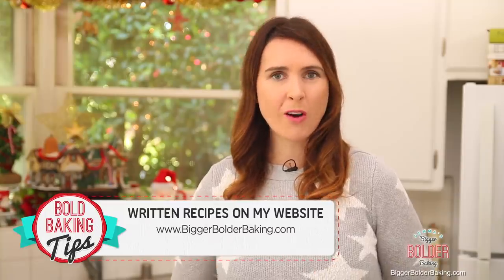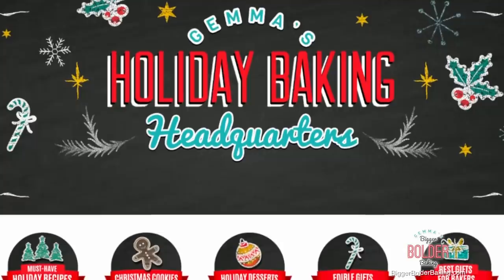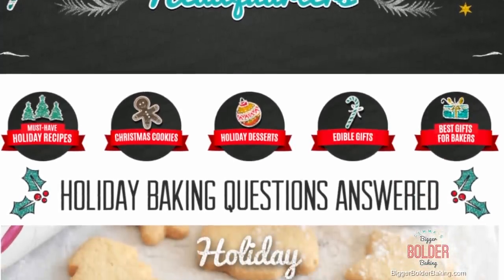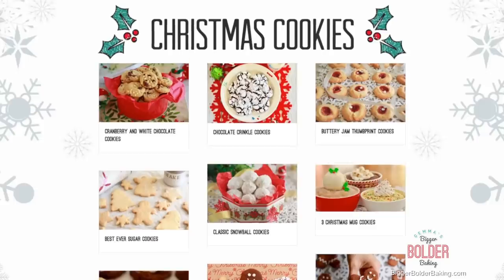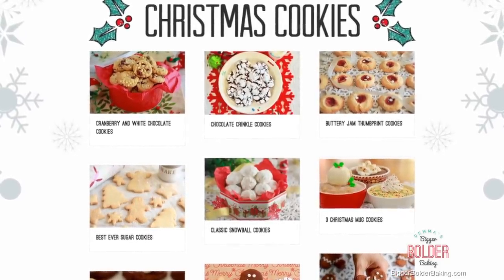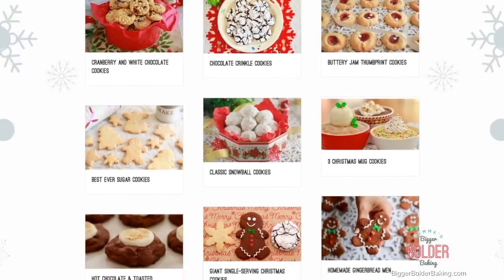Hi Bold Bakers! A sugar cookie is a Christmas staple and I have the perfect recipe for you that you can dress up or down this holiday season. I'm excited to tell you that I have the Holiday Baking Headquarters over on BiggerBolderBaking.com — every recipe you'll need this holiday season, including loads more cookie recipes. After this video, head over there and check them out.